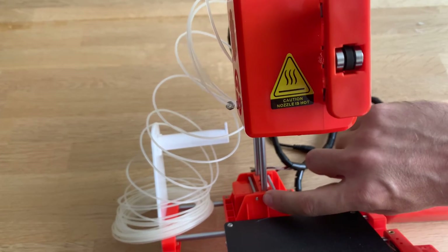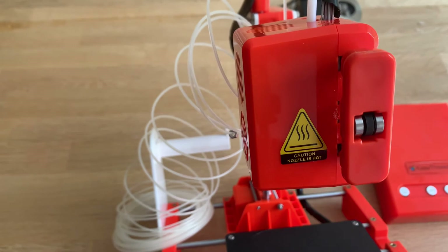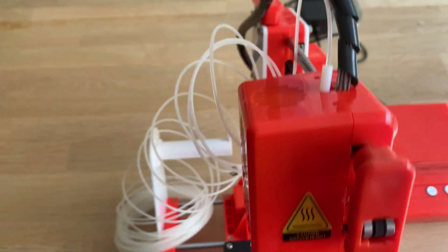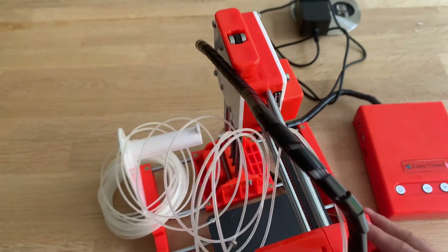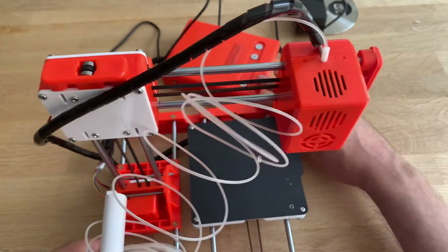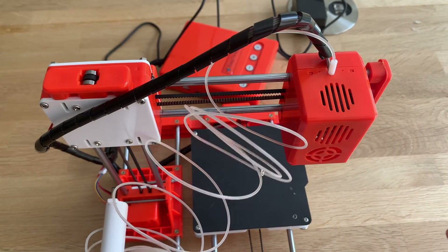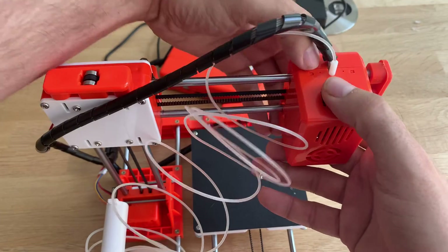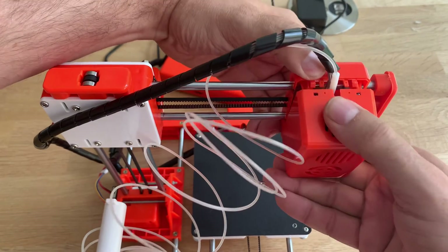Mine came with a bolt that is just too short — I don't know how that's possible, but apparently they managed that. And one of the other things is it doesn't have a part cooling fan, which is not really so bad because if we open this one up...